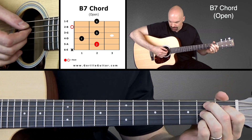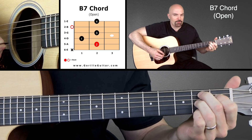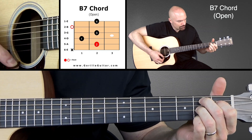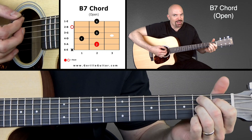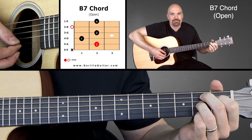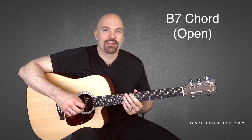Here they are all together. What a cool chord that is. It just wants to resolve to that E minor. But it's the B7. There you go. So practice that one — I think you're going to like that one a lot.